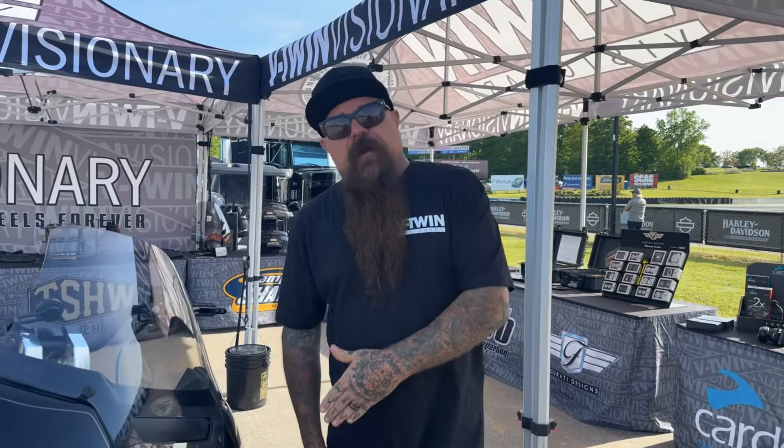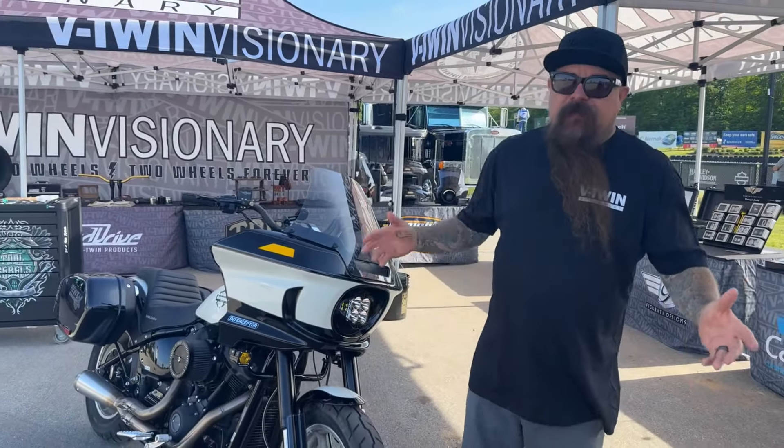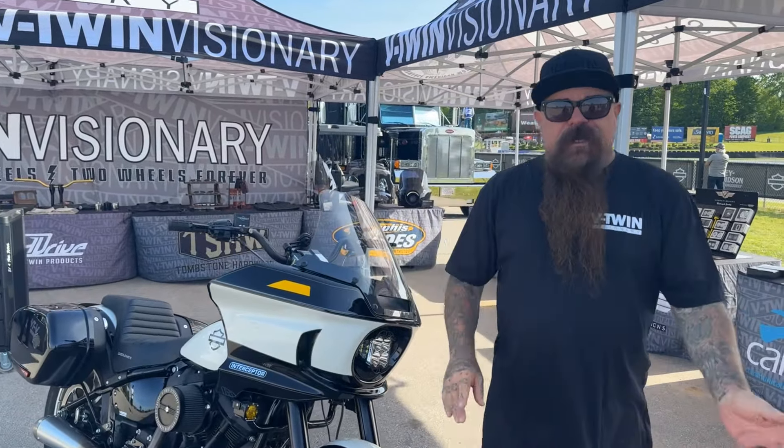Hey, it's Jeff G. Holt from V-Twin Visionary, and we are going to walk you through our project STP. It is a lowrider ST, but we put a police spin on it. Check it out.